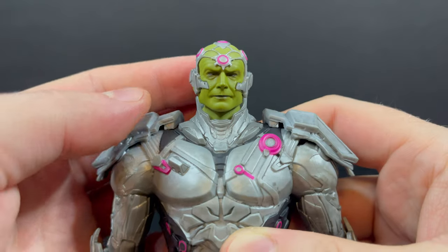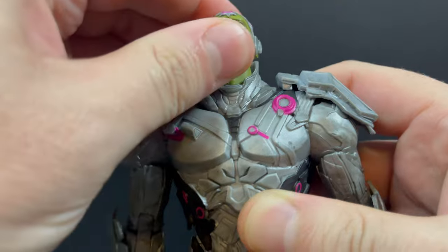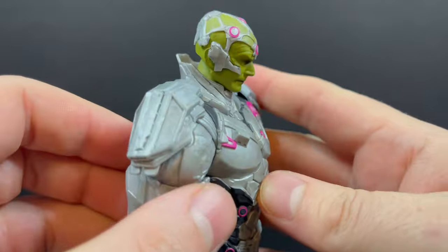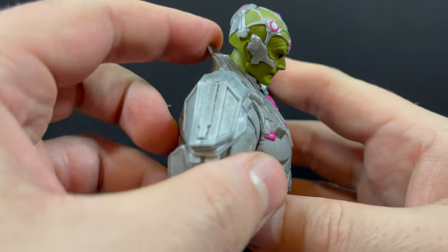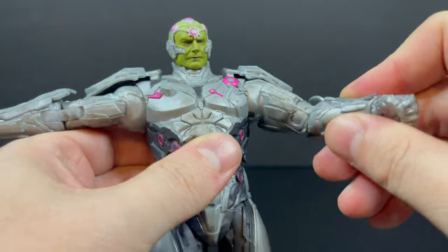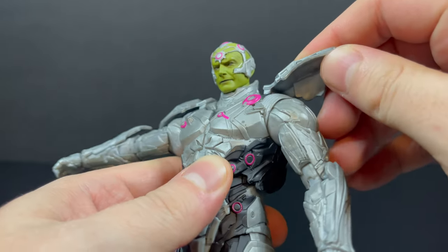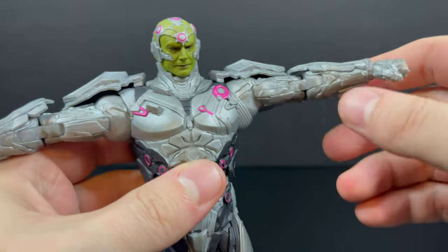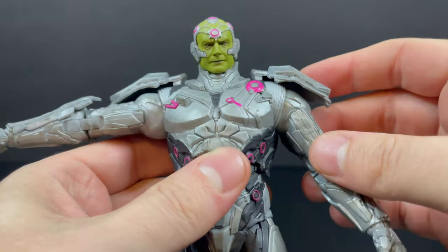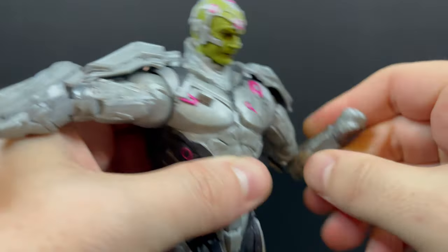You've got the portholes on the back of course. In terms of articulation, this is one heck of an upgraded McFarlane Toys figure. He can look all the way up despite having a little collar in the back — that's nice to see, especially if you want to get Brainiac flying or looking at Superman flying at him. With the arms, they will get hindered a little bit by the shoulder pads so they're not going to go directly straight up, but you can get him off to the side.